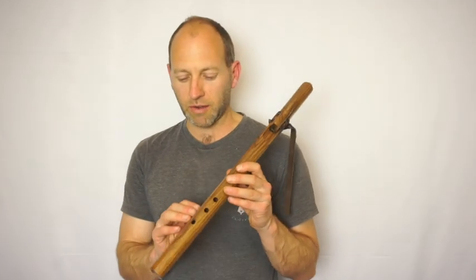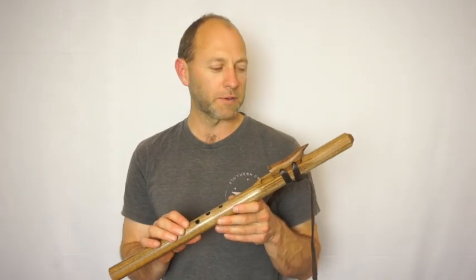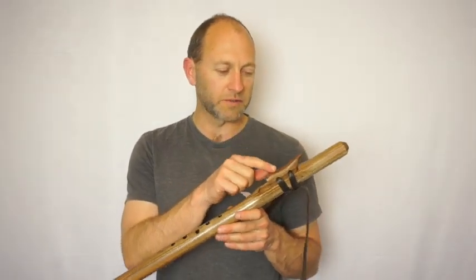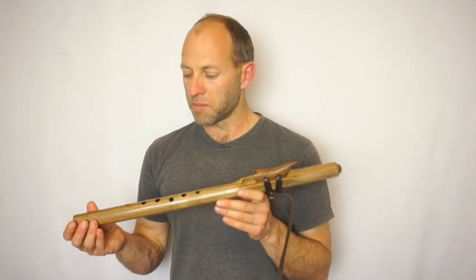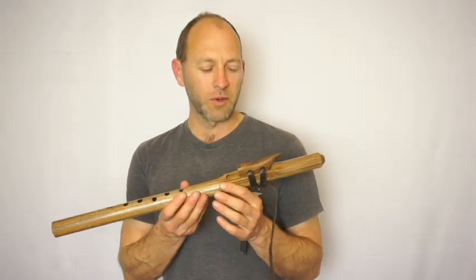Hey there, Todd from Southern Cross Flutes and we're checking out the G minor Black Walnut Love Flute. This is a straight grained piece of Black Walnut. The totem features two different tones of Black Walnut and the finger holes are offset to the left and to the right. This is a very beautiful, elegant flute.